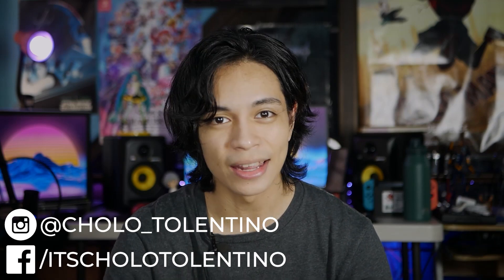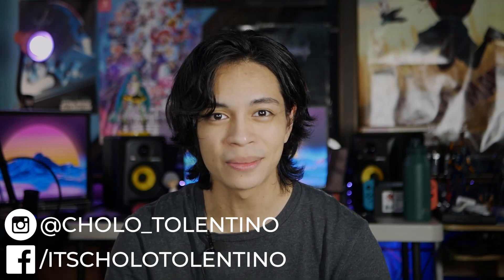Hey, what is going on guys? Chocolate Valentini here and welcome back to where we take awesome out of the box. It's been a while since my last smartwatch review, so here we are with the Huawei Watch GT2 Pro.